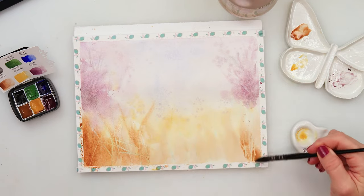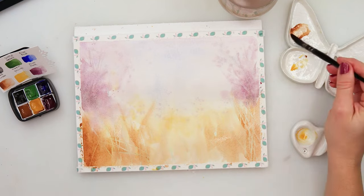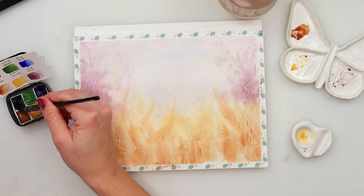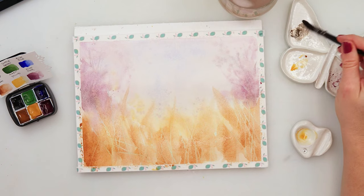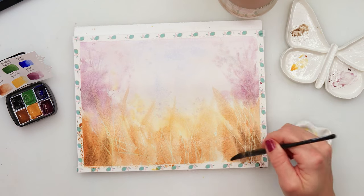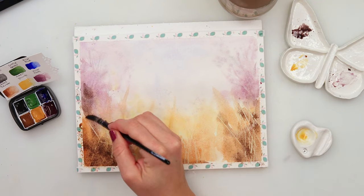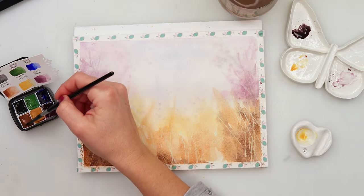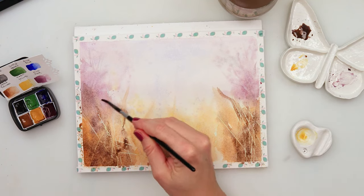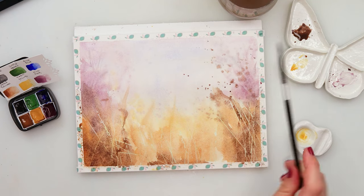I'll also leave that yellow part still yellow — I want it to be very vibrant and give that beautiful warmth to my painting, so I won't go over it with my browns. I've added a little bit of black to the coffee brown to get the darkest shadow values, painting them on the corners to create the impression of glow in the middle and darkness on the sides. Now I'm picking up a slightly smaller brush to add more visible lines with more pigment.